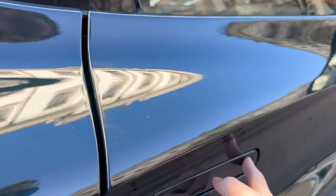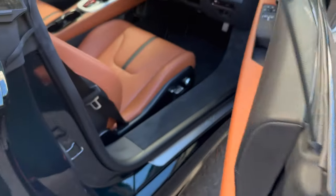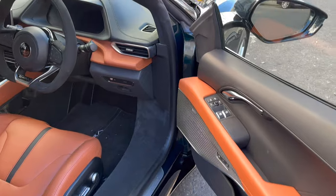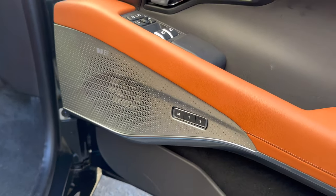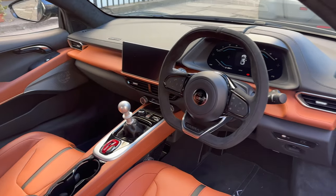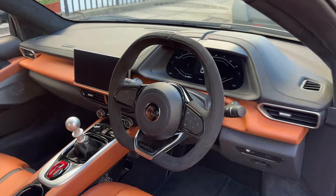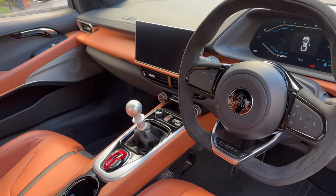I'll just open it up now so you can see inside. The door is actually very similar to the Aston — you push the handle. Got the sound system there, speakers. Memory seats, and then full tan leather. I went with the Alcantara steering wheel for a little bit of that sporty feel.